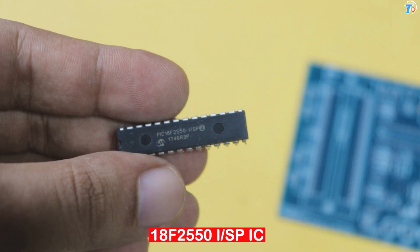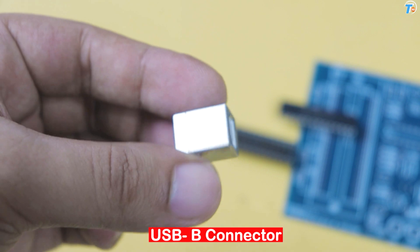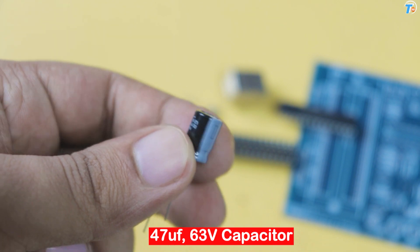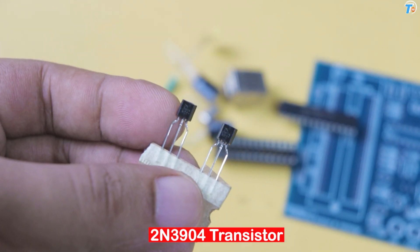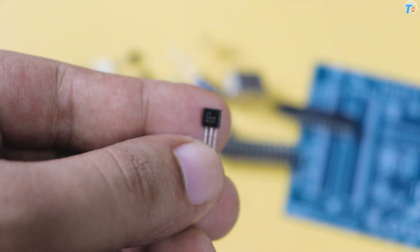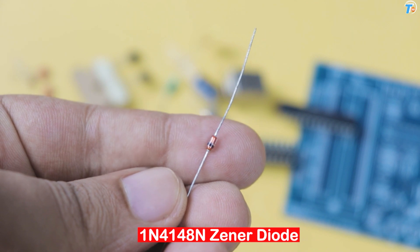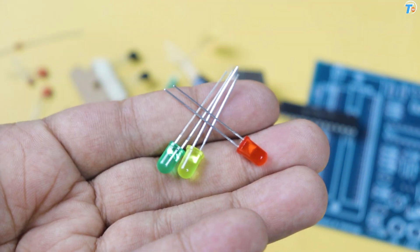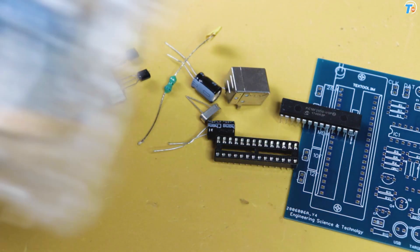In this project, the PCB board uses: PIC18F2550 ISP-IC 1x, IC socket base 1x, USB-B connector 1x, 20 MHz crystal 1x, 13uF 30V capacitor 2x, 86uH inductor 1x, 2N3904 transistor 2x, 2N3906 transistor 2x, ceramic capacitor 3x, P5 ceramic capacitor 2x, 1N4148 zener diode 1x, LEDs, IC socket 1x, pin header 1x, and resistors.